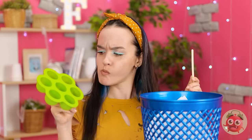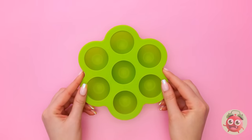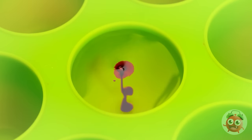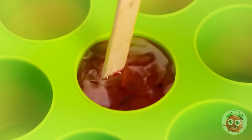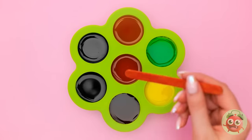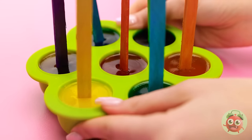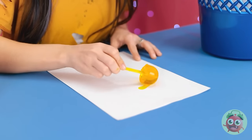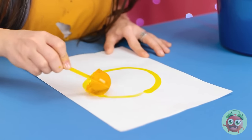This popsicle stick might come in handy. I have an idea! Fill the molds with water, then add some food coloring. Give it a stir to mix it up. Fill each section of the mold with water and food coloring. Then place a popsicle stick into each section. Pop it into the freezer. You just need to wait for them to set. These look great! I can't wait to try them! But they're not for eating! I'll use it to draw on this paper. I'll start by making a circle, and now some lines around it. And a little treat for myself. It's so yummy!